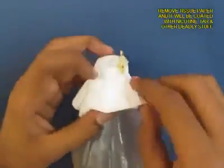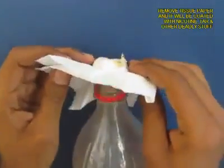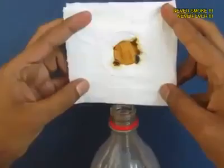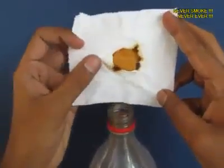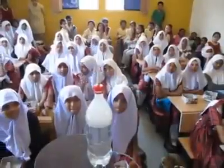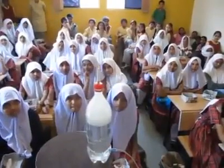You can see the bottle slowly becoming transparent as all the smoke passes through the filter paper, which acts like a sieve. Open the filter paper and you will see the muck — the nicotine, the tar. This is what cigarettes do to your lungs. Don't smoke. Quit smoking.